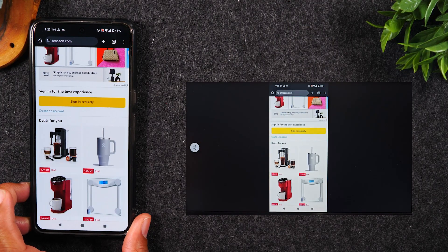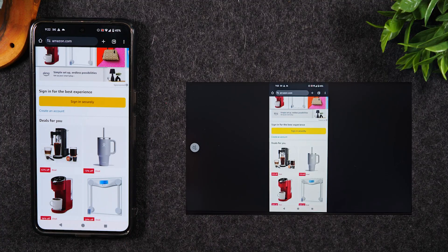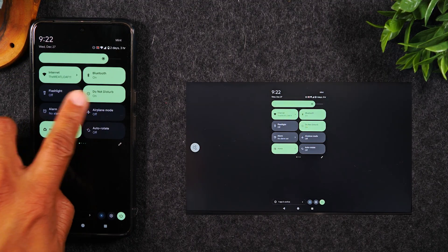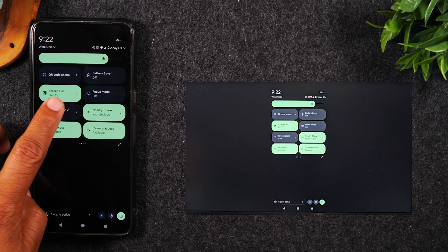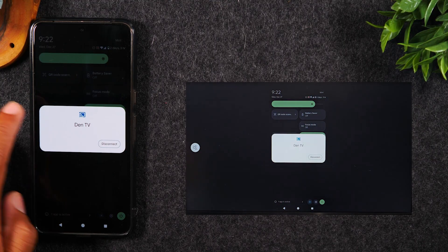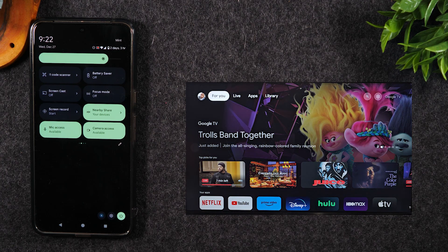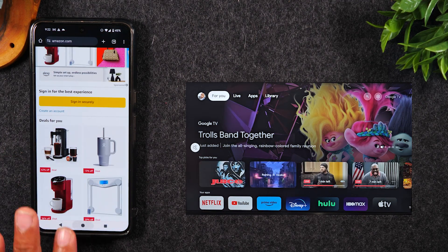When you are ready to stop mirroring your screen to the TV, you'll simply need to swipe down from the top of the screen, swipe down again, swipe to your left, and tap on that screencast button to stop it from casting to the screen. That's how you mirror exactly what's on your phone to the TV.